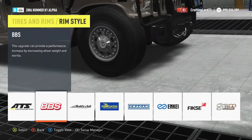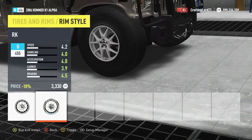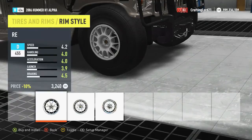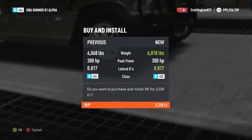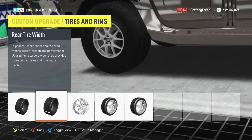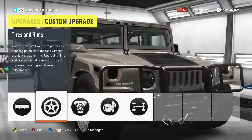Some of you guys told me that putting BBS rims on actually makes it a little bit lighter. I want to see that real quick. These rims look kind of terrible, but let's see. Yep, it in fact does make it quite a bit lighter. So that's a good thing to know.